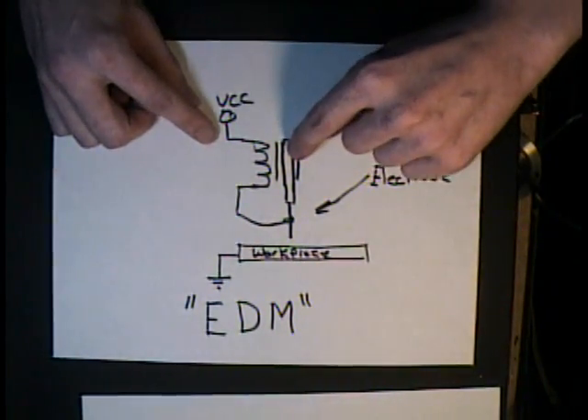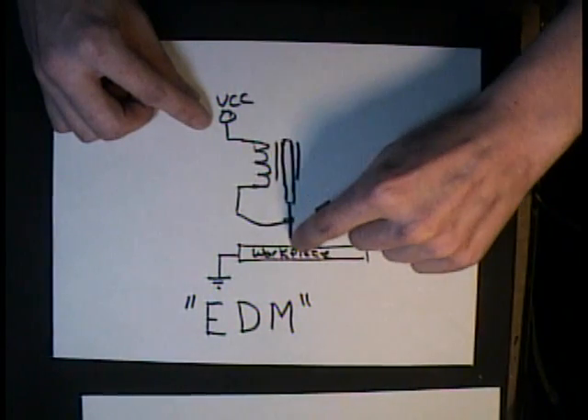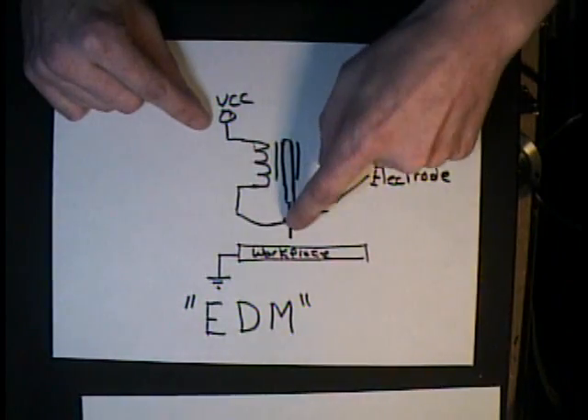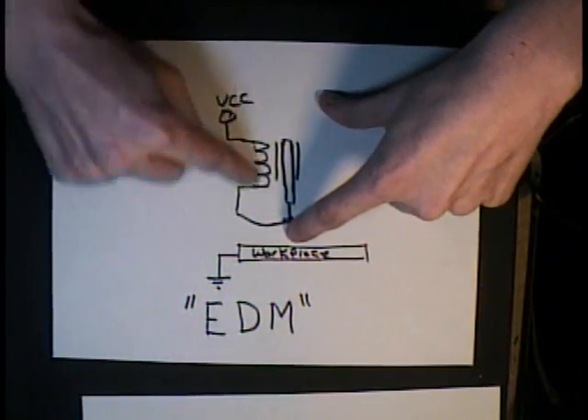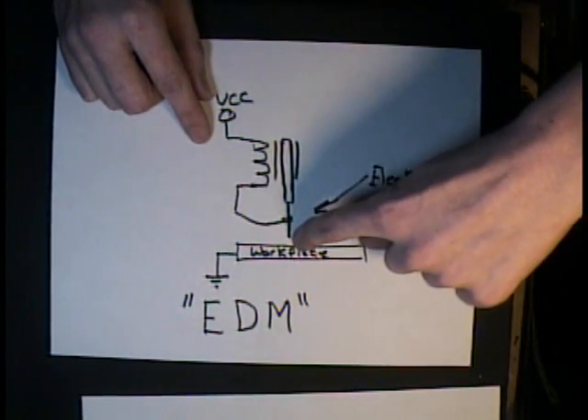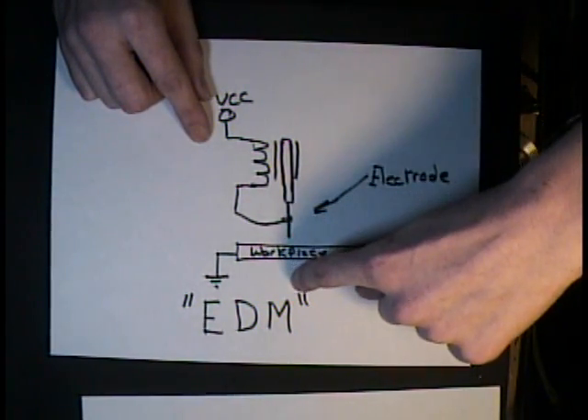So when this armature falls out of the solenoid and touches the work piece, it energizes and pulls the electrode away, causing some sparking to happen. And slowly it beats its way through the work piece.